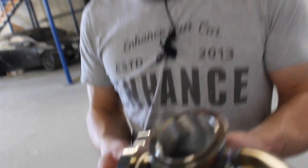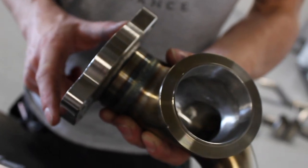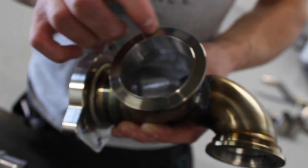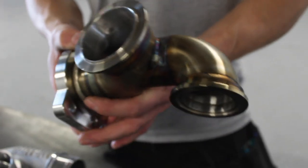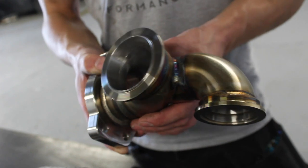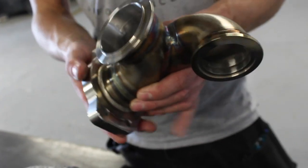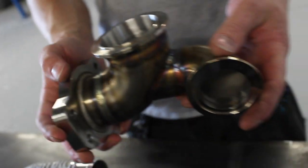Similar to how aftermarket turbos work, the flange is the sticking point — the flange is what's different. So we've got an adapter to take us from that four-bolt flange to the Garrett G-Series V-band flange. It's just a case of removing the standard turbo and turbine housing and this bolts straight on in place. We've got CNC machined flanges and a full stainless steel manifold adapter construction.